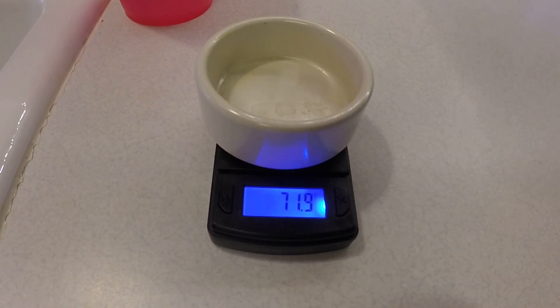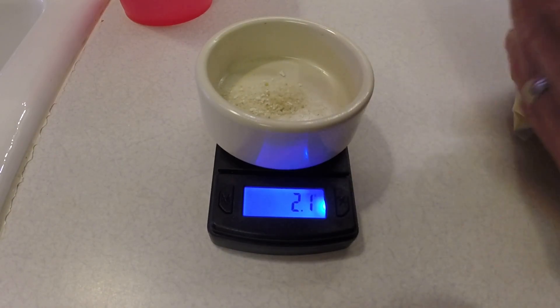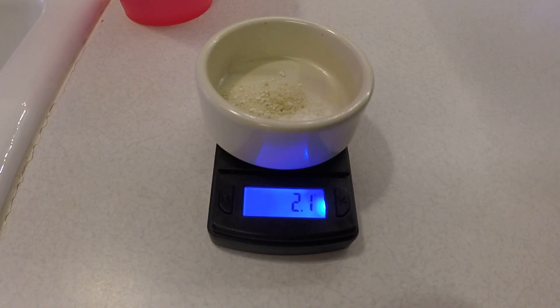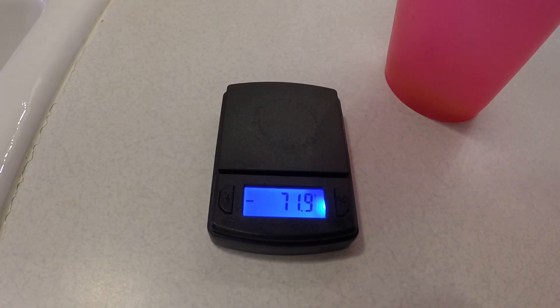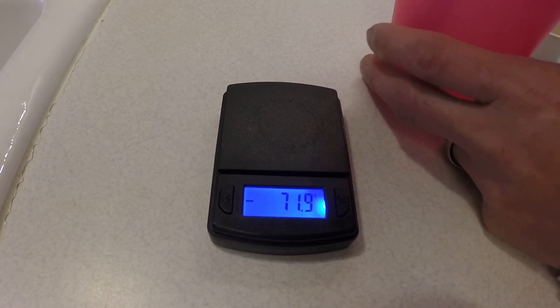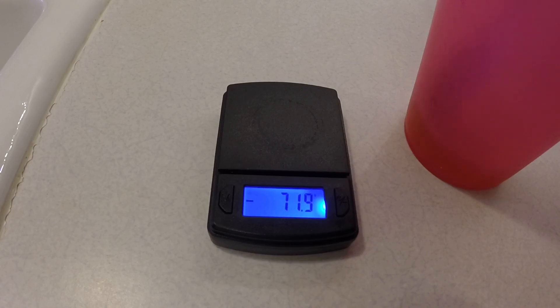I'll set that on, give it a tare, and I use two grams of master blend — 2.1, close enough, not really critical. I actually have a thing of warm water here; I throw the nutrients in the warm water and mix it to dissolve it all up. Once I'm done with that I'll pour it into the jug and then go on to the next one. I don't like to mix them together — I know people say it's fine — but since I'm mixing a small amount I like to do each one individually: dissolve it, put it in the jug, then go to the next one.